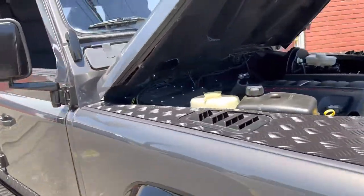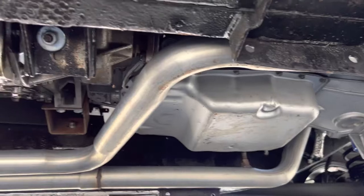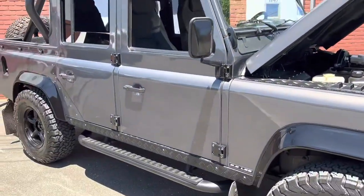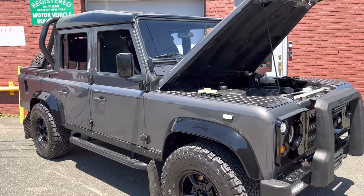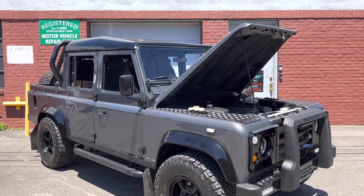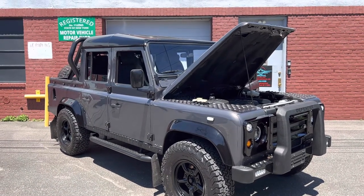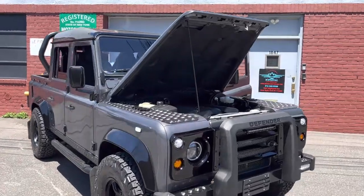This thing is just awesome. Take a peek underneath — we'll have undercarriage photos of the car shortly. Please give us a call if you're interested in this custom build 1987 Land Rover Defender at 516-268-5500, or email info@imperialmotorcars.com. Our website is www.imperialmotorcars.com. Again, just an amazing build — no expense spared.